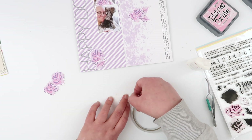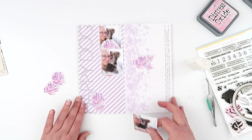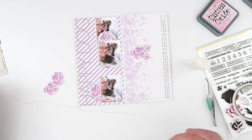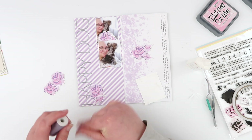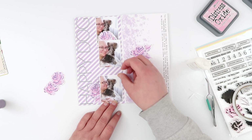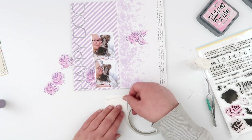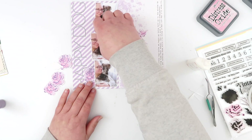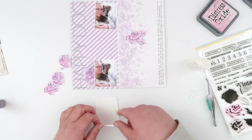I'm using some liquid adhesive to adhere down the floral pieces, and then just double-sided tape to stick down my photos. Before I stuck each photo down, I wanted to add a little bit more texture to the page, so I'm just going to bunch up a little bit of purple thread underneath them. It gives the page a little bit more texture. I'm going to repeat that process three times, layering up the photos with the florals and threads.